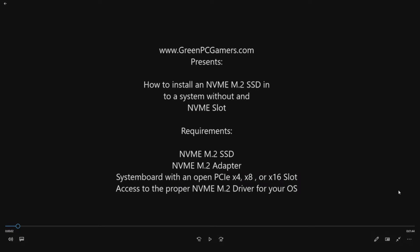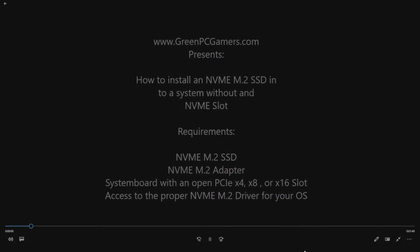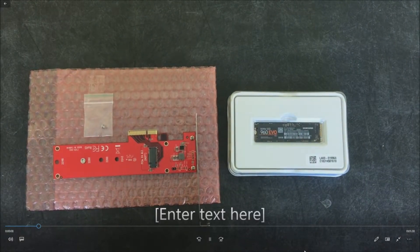You also need access to the proper NVMe driver for your operating system. One thing I've run into in the past is buying a used NVMe drive on eBay super cheap but then not being able to find the actual driver for it, or finding poor driver support. So make sure if you do buy one used, you can still access the drivers on the manufacturer's website.